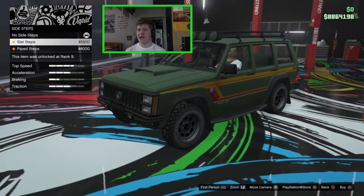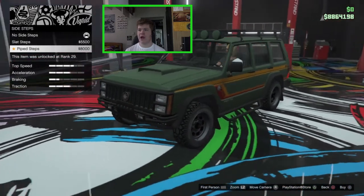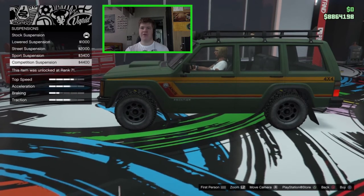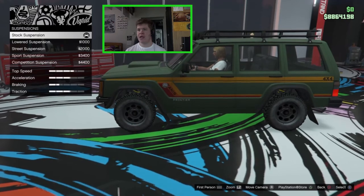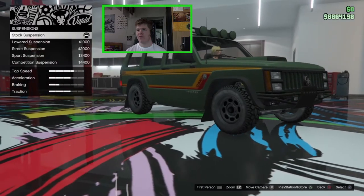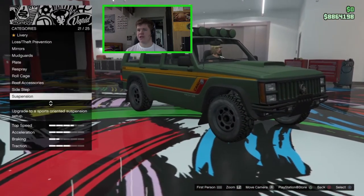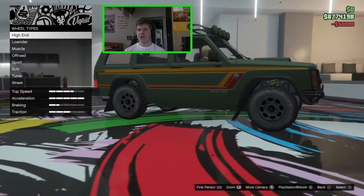For side steps there are slat steps and pipe steps, but I'm not a huge fan of those so I'll leave them off. For suspension, you can drop it but I don't see why you would on an off-road vehicle — it doesn't drop much anyway, and ground clearance is already limited. I'll leave suspension as-is. We'll go ahead and upgrade the transmission and turbo.